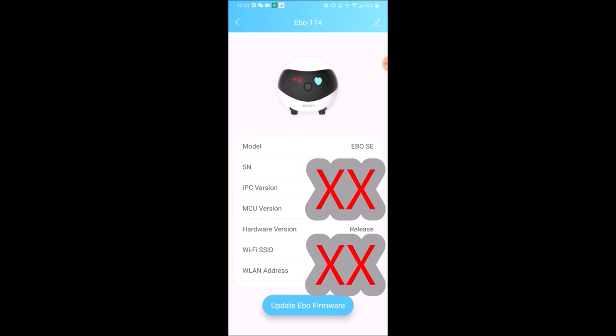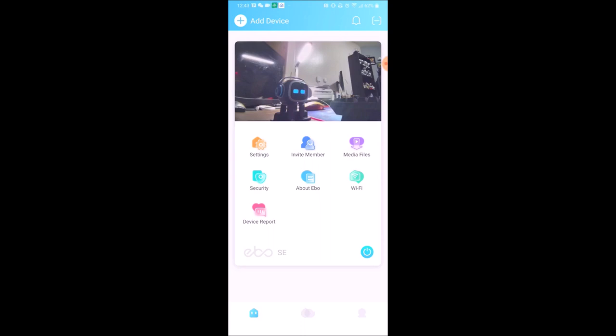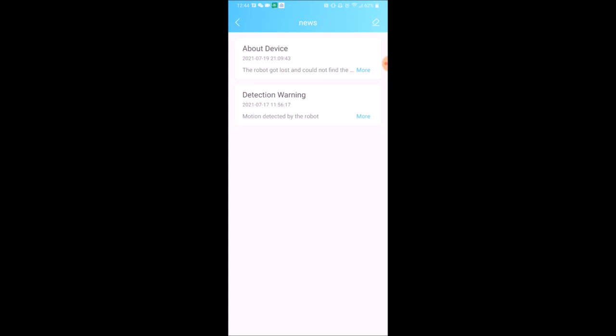About Ebo is also the place where you update your firmware. The device report requires him to be on the charger, and then he will do a few tests on himself and return back to his charger. You can see different notifications here — like he lost his way, or motion detection by the robot.